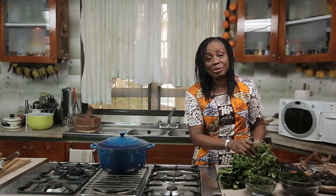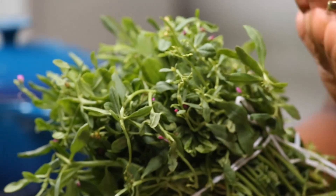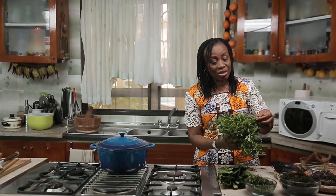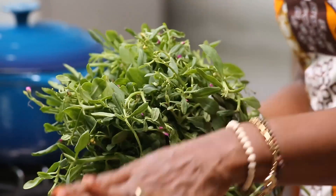The thing you need to pair Afan with is of course the water leaf. In the dry season I use three portions of water leaf to one portion of Afan, but in the rainy season when the water leaf has a lot more water content, I use two to one.